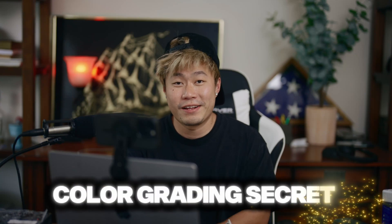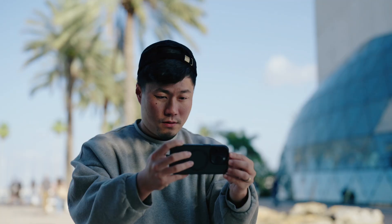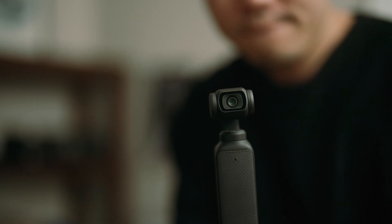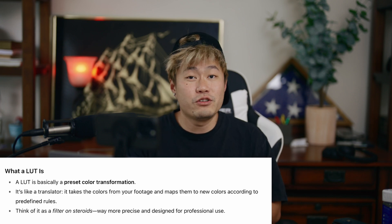It took me six years to learn this one color grading secret, and I'm going to show you everything in this video. To make it even better, I'm not using any fancy software — I'm actually just using CapCut to color grade this footage. I'll show you the entire process from phone footage, to DJI Pocket 3, to S-Log 3, and if you watch the entire video I'll also share the LUT I created from this session — you can download and use it for free.